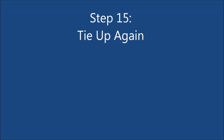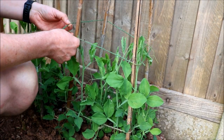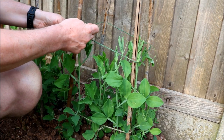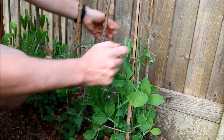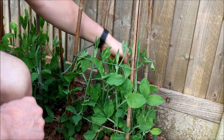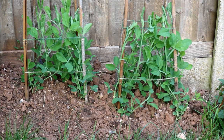Step 15: When the sweet peas are at about 60 cm, you'll need to tie some more garden twine around the canes to provide additional support. Again, make sure the sweet peas are on the inside. Step 16: Keep the plants well watered and keep adding additional support as they grow up the canes.